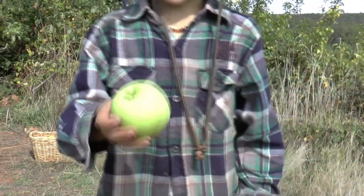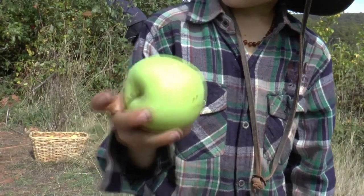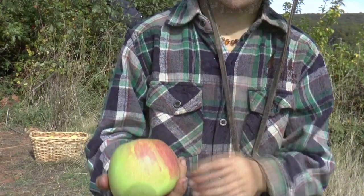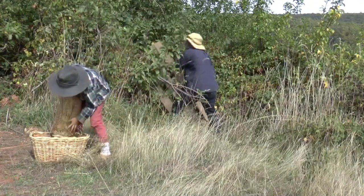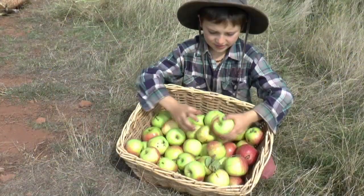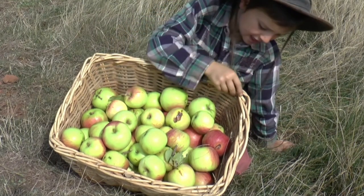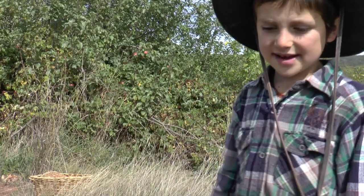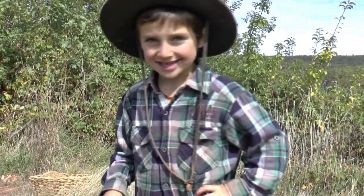This is what an apple looks like when there's no pesticides, no irrigation, no runoff from roads, no spraying, nothing. Look at these beautiful apples — we're going to go home, dry them, stew some for the winter, and give some to neighbours. Let's go see the underworld under the tree — it's just an amazing spot.